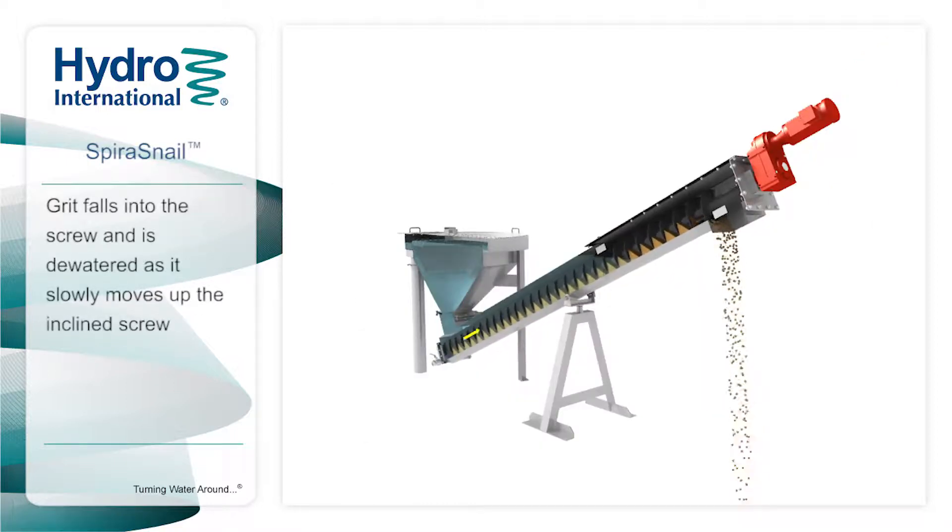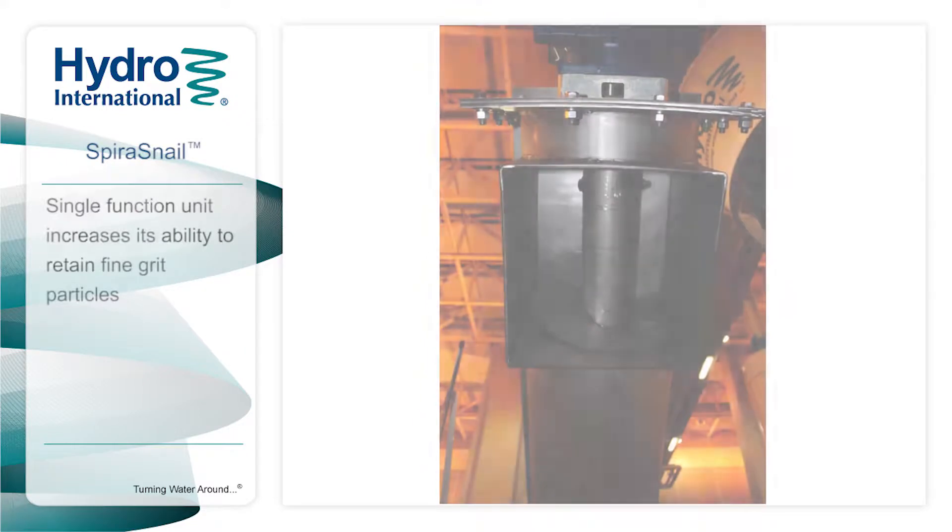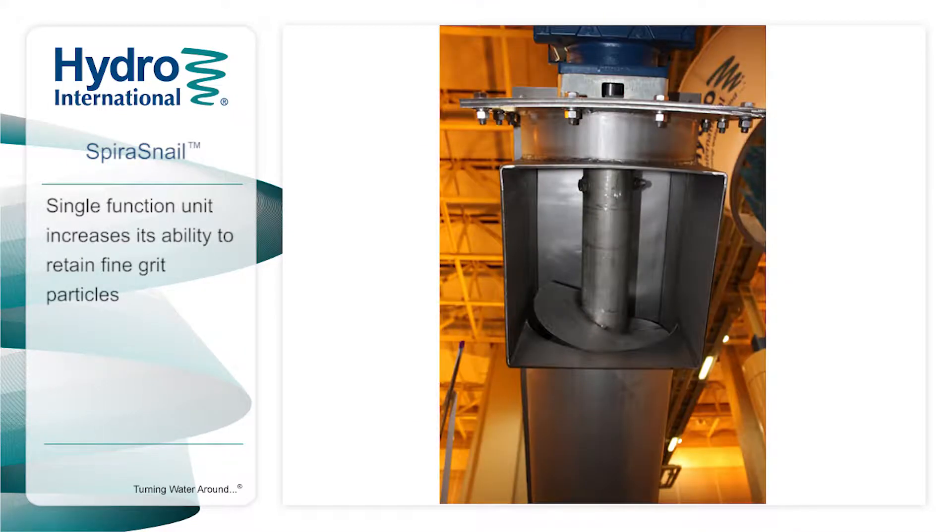The grit drops down to the bottom of the clarifier and into a trough where a slowly rotating Archimedes screw lifts and dewaters it. The discharge chute at the top then deposits the grit into a container ready for landfilling. The Spira Snail is only used for dewatering, which increases its ability to retain fine grit particles.